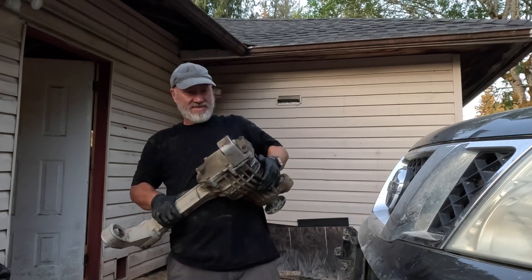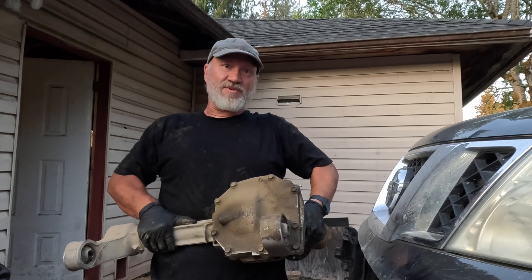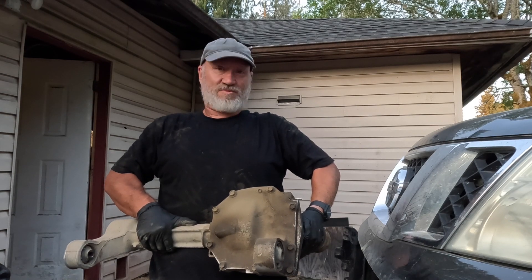There it is — one Nissan R180 differential, ready to be opened up and have some lockers put in it. But that's for tomorrow because it's getting dark and I'm tired. Tomorrow's another day.